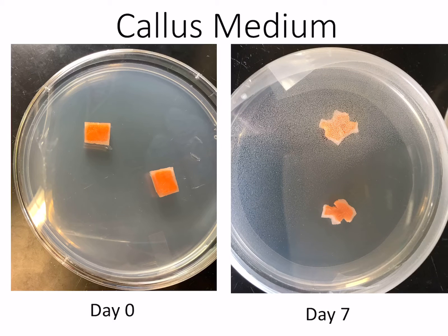First, our callus medium — the one that had relatively large, equal amounts of auxin and cytokinin. On the left is our day zero, a reminder of what the tissue looked like when placed on the medium. On day seven, to the right, we see the tissue is beginning to swell. That's a good thing. It means the cells are alive, taking up the medium and nutrition. Some are expanding and hopefully dividing — it's a little too early to tell. But the fact that they're misshapen and cracking open, that's a good thing.